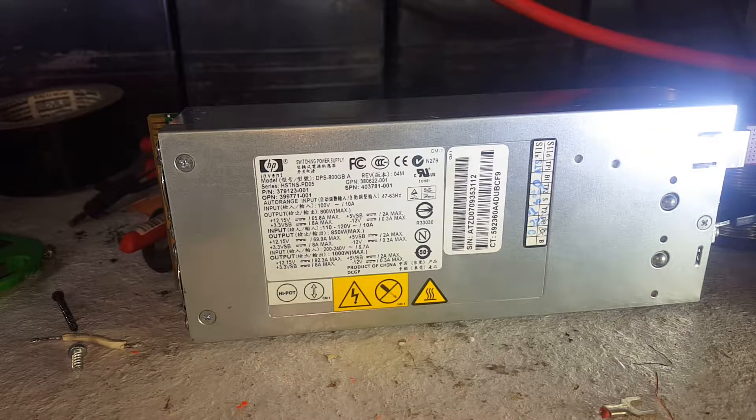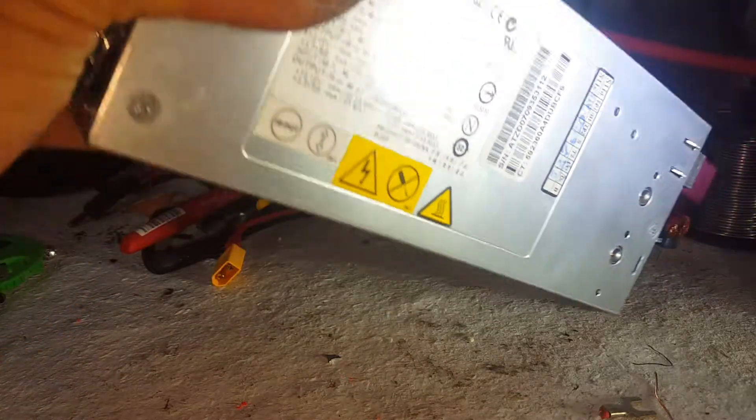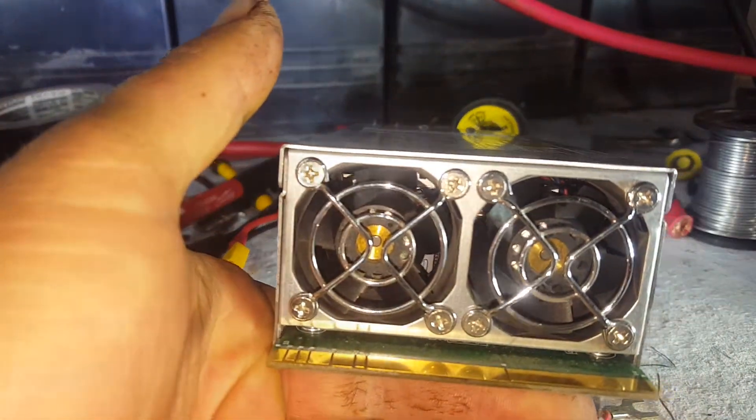G'day YouTube, so today we've got an HP switch mode power supply out of an HP ProLiant G5 server. I bought a server and I've started making some videos about using it as an altcoin/Bitcoin miner, but I just wanted to talk a little bit about these awesome power supplies.